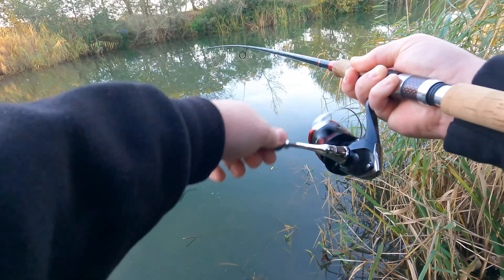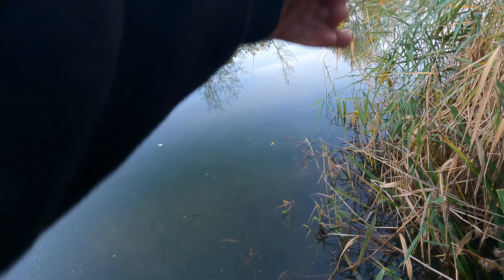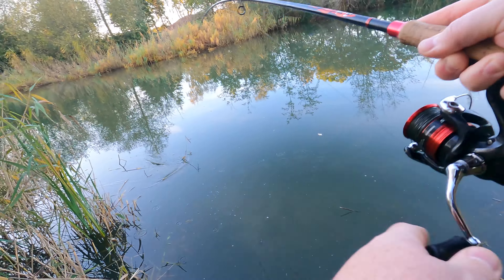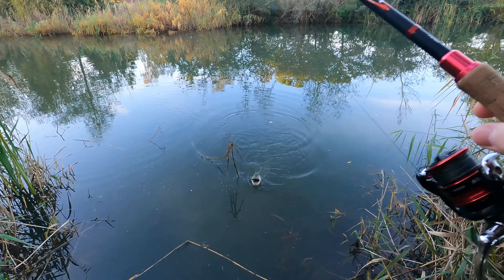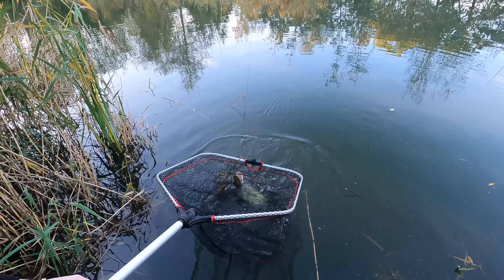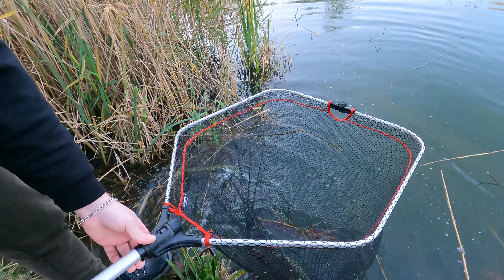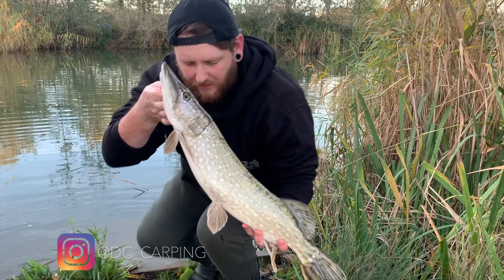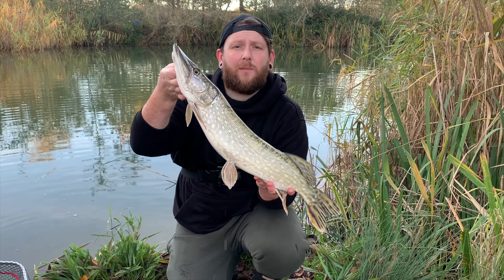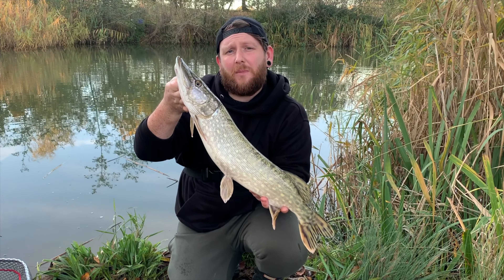Oh, I think I've got a follow - it's going into the weed. Just a little jack! Just netted it. Come on baby, let's get it on there, let's get it unhooked. So first one, first one of the new season on the LMAB Coffee Perch in black. Hopefully there's a few more to catch today, so let's slip this one back and carry on.